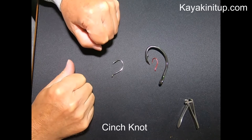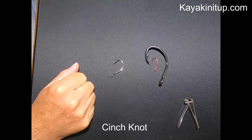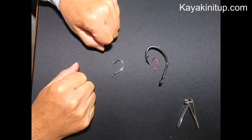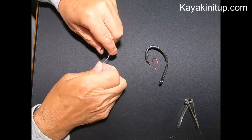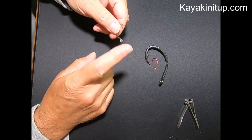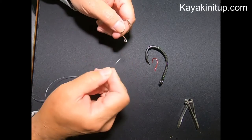Thanks a lot for taking a look at my video today. My name is Jim, I'm with Kayakinitup.com. Today I'm going to show you a real simple cinch knot and give you at least one little tip that a lot of people forget about when they're tying these. Some of us have been tying these for many years and by skipping one small step they've weakened the strength level of their leader. So I'm going to give you a quick tip about how to fix some of that.